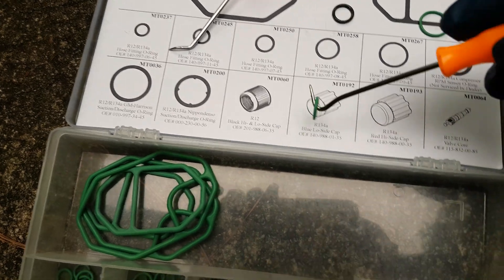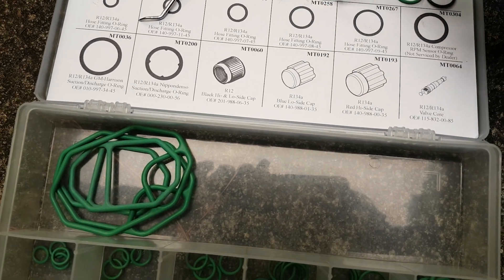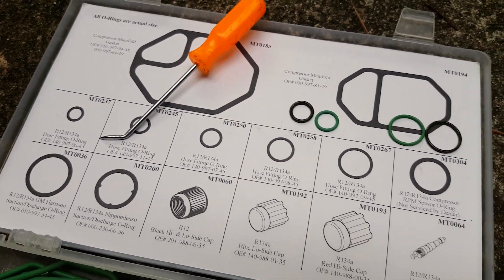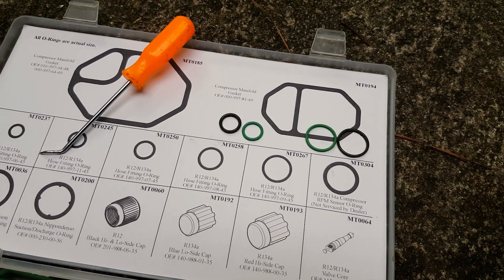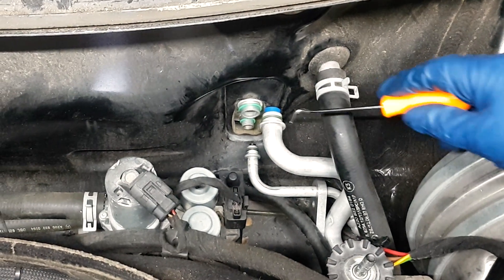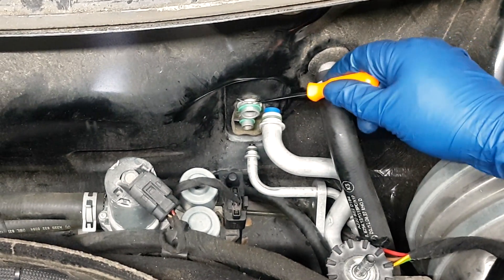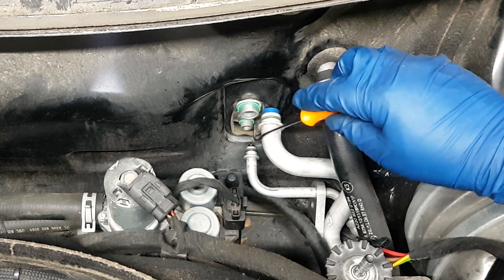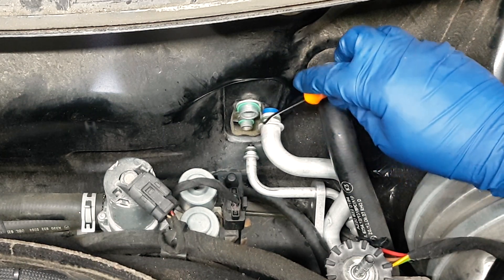It helps to have a pick or two. Then you compare the sizes with the chart. The ones you remove may seem to be — once you place them on the chart — the right fit, but it's best to just get the one that's just a little bit smaller.